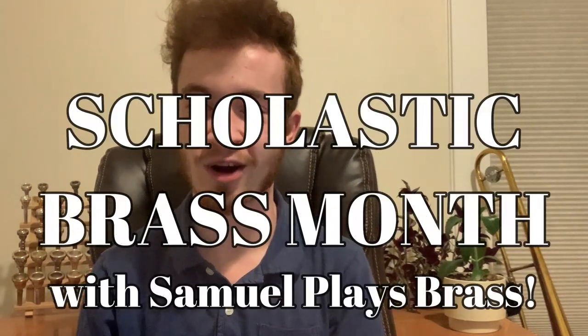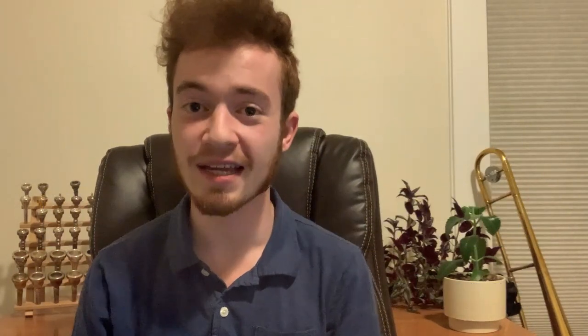Greetings everybody. This is your host Sam, and I hope you're all doing well today. Violet is doing just swimmingly — she loves her new little corner. This is another episode of Scholastic Brass Month on the Samuel Plays Brass channel, and taking center stage today is the Getzen 400 series, or more specifically, model 490 student model B-flat trumpet.